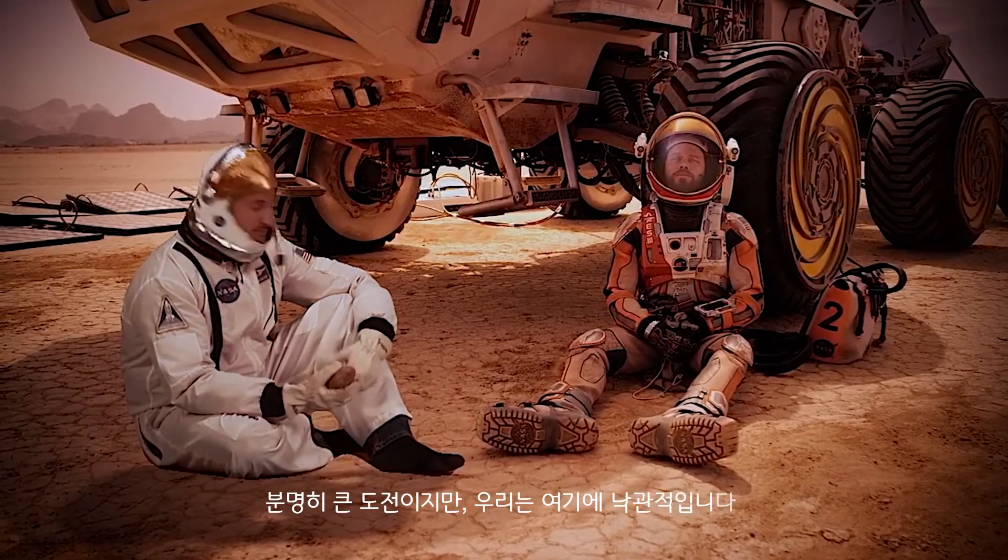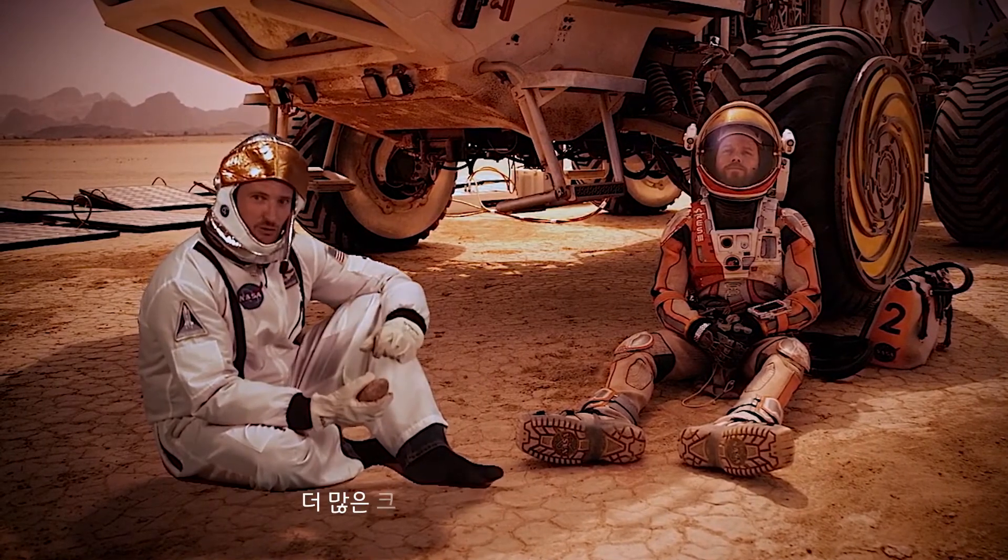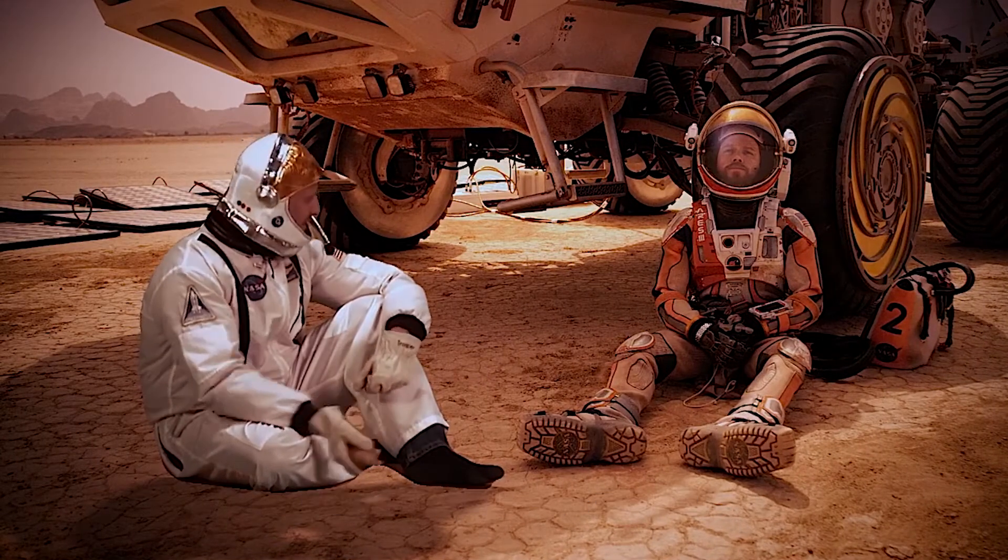It's obviously a huge challenge, but we're both really optimistic. We're excited to see it on the Mars 2020 mission. Check back soon for some more crazy engineering. Heads up, Watney.